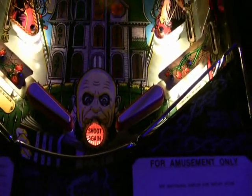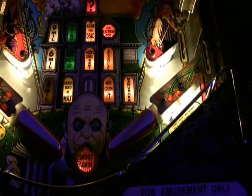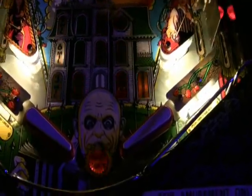This Twilight Zone is using LEDs and this Bride of Pinbot is using LEDs. But really the best comparison will be when we look at the Addams Family. I'll do a couple of close shots on some things in the Addams Family, and then immediately after when the video fades out and fades back up, it'll have the LEDs on.